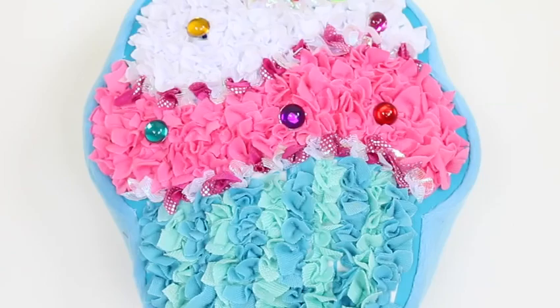Now our pillow is all done. This set was so much fun. I hope you guys enjoyed this video. Don't forget to subscribe to see more. Thanks!